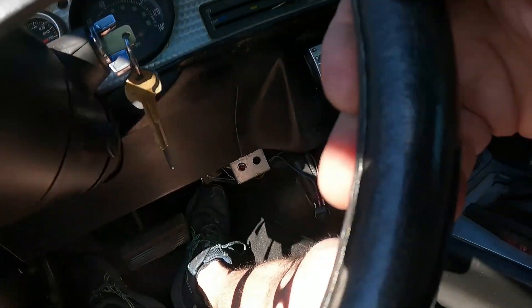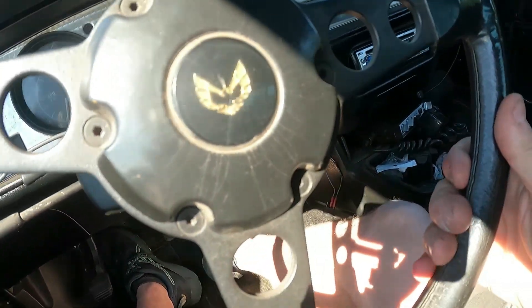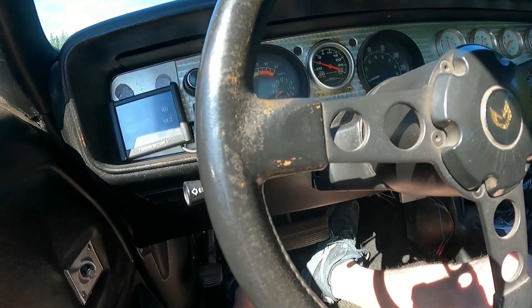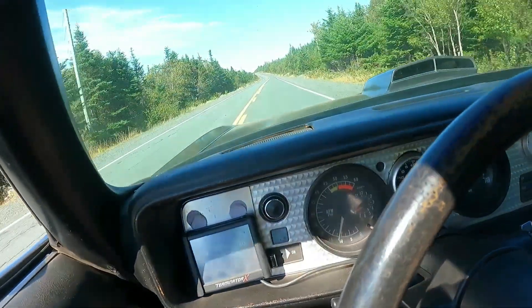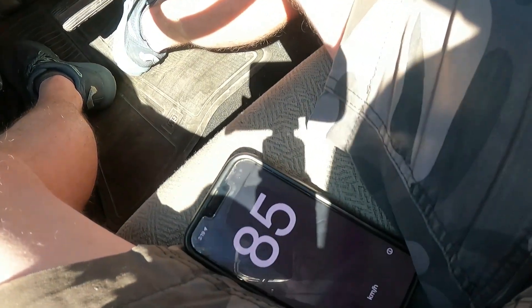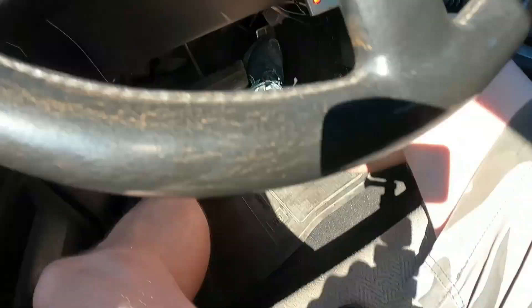Going to lock up with the little switch. The converter is locked up. At about 80 kilometers per hour, it's running around 1530 RPM. Very locked up.